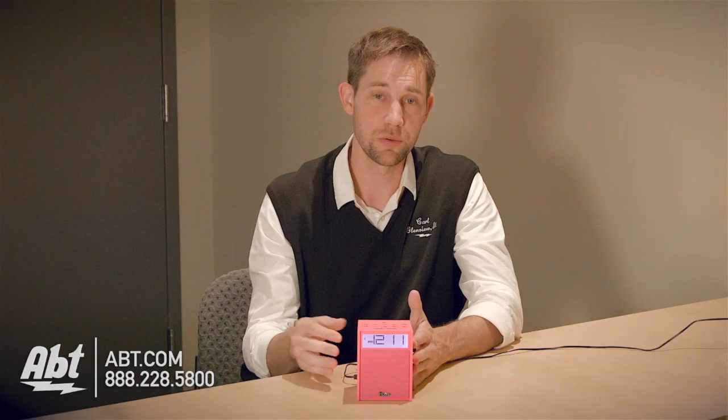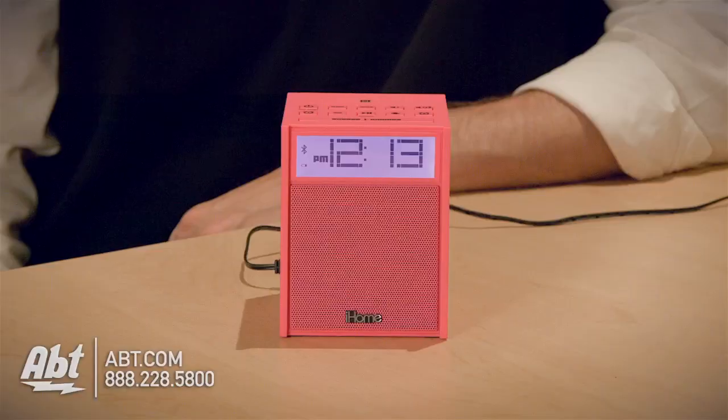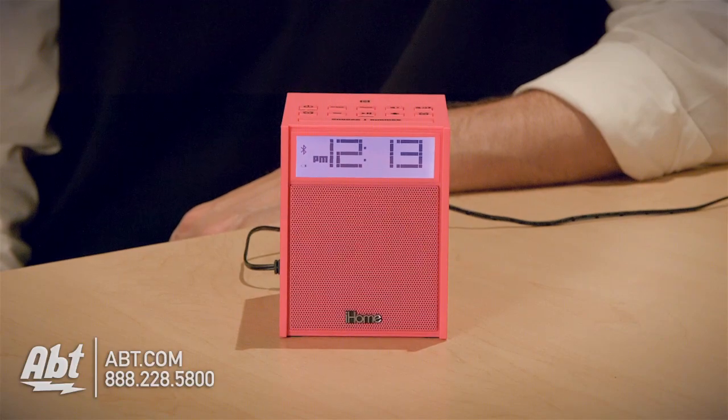It's got a very small footprint, so it won't take up much room on your nightstand. It has a small speaker built into the front, along with the time display.